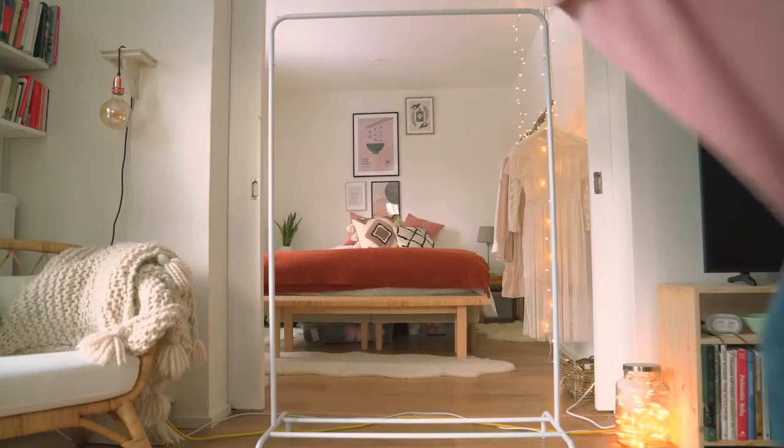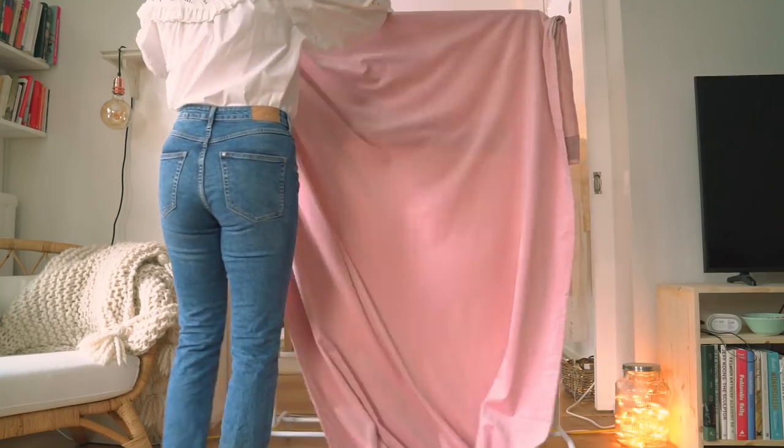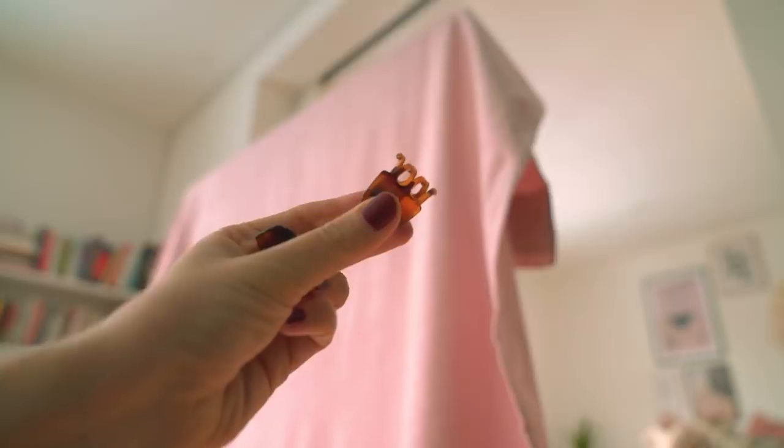For my DIY backdrop I used a clothing rack and hung this velvet curtain on top of it to form a backdrop. I really like this cotton candy pink color — I think it's going to work well. I attached it with hair clips so it will stay in place.